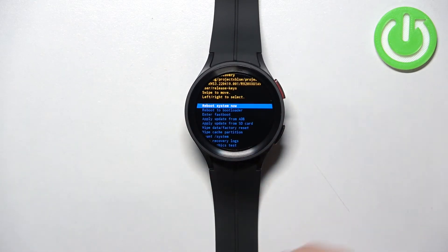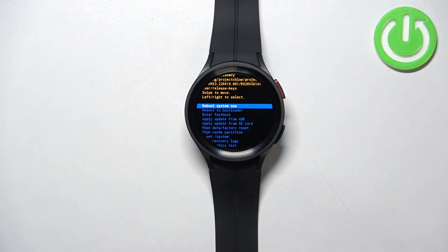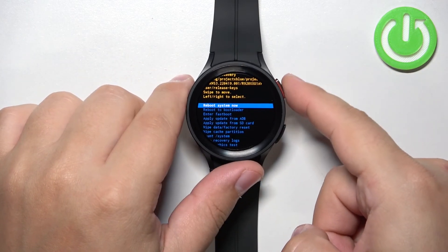Wait until the wiping process is complete. Once the wiping process is complete, make sure that the Reboot System Now option is selected, and then press the Home button to confirm.